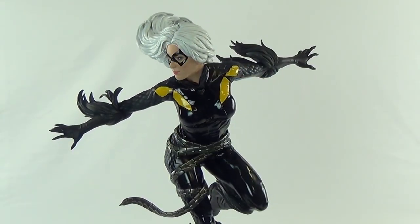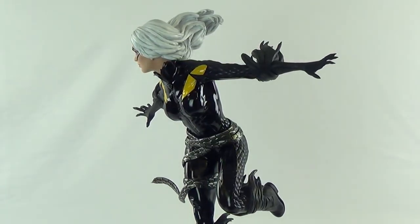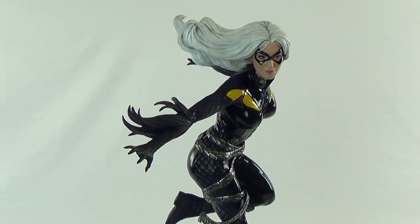This is part of the Spider-Man collection, so we've got a couple others coming up. As you can see, it's a very nice statue — it weighs in around 12 pounds and it sits at 22 inches long.